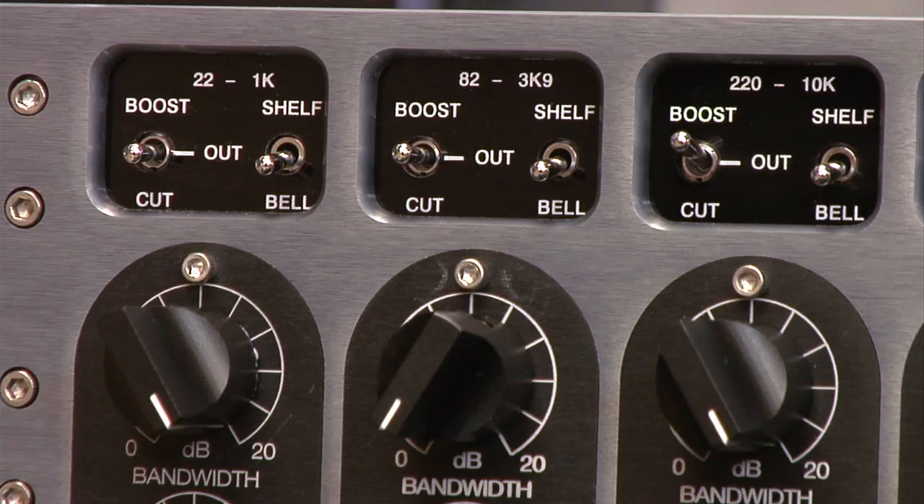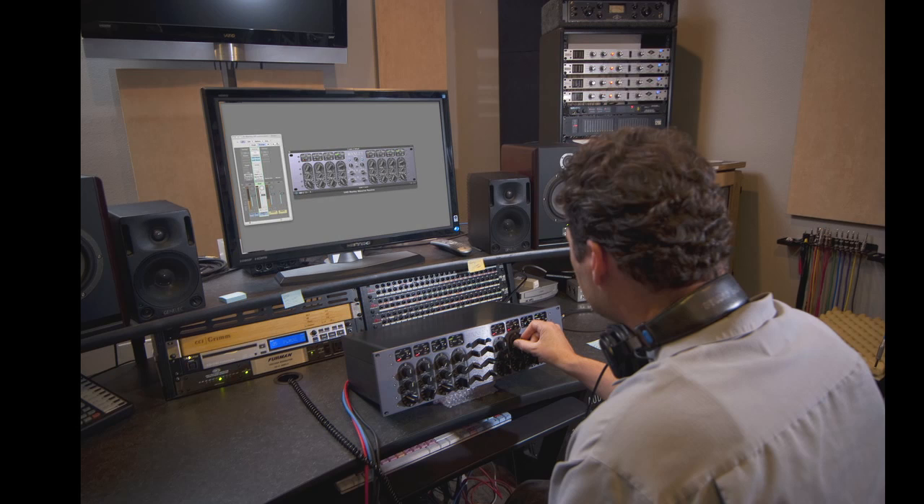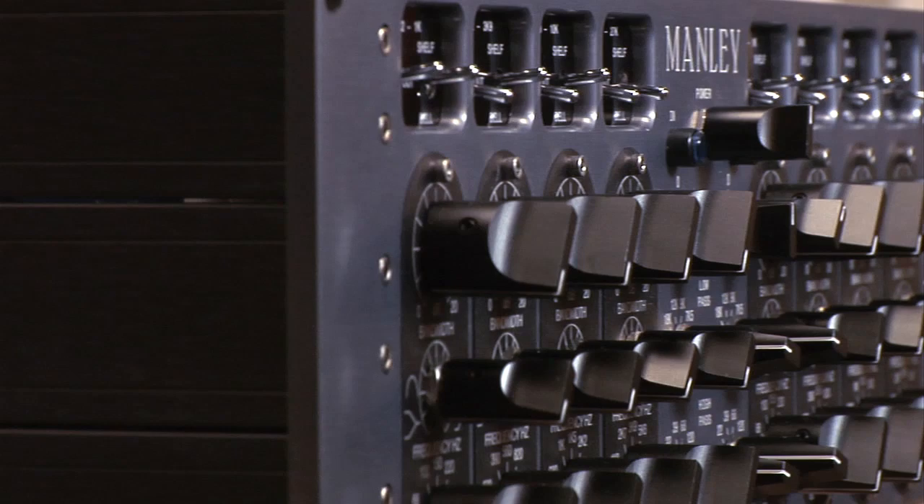Over six months in development, the Massive Passive EQ plug-in is exhaustively modeled on Manley's iconic 2-channel, 4-band tube equalizer hardware. Combining design strengths from console, parametric, graphic, and Pultec EQs,